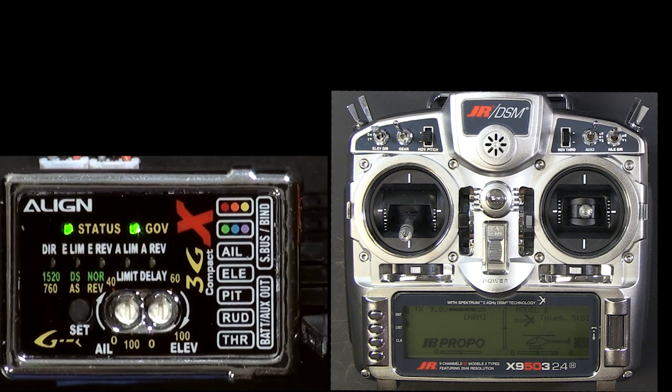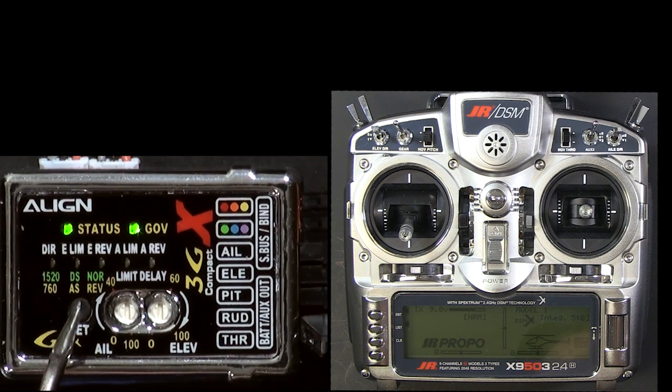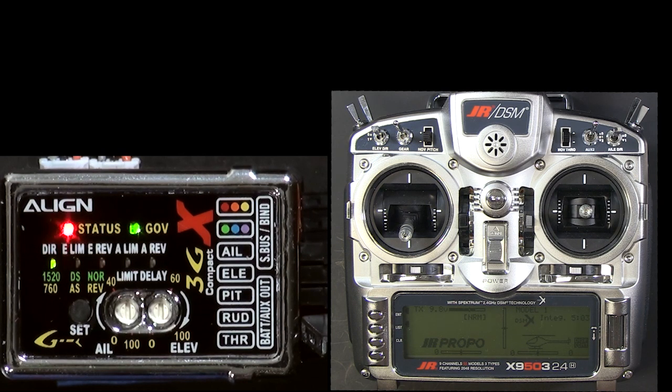Now when we re-enter, we're looking for a red flashing status light — and there it is. Now we know the pulse width is set to 760 microseconds.